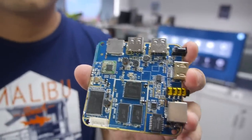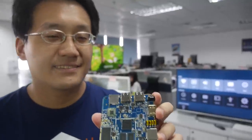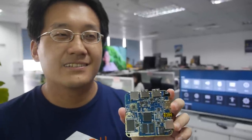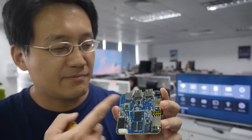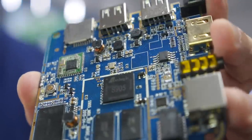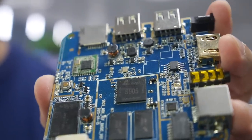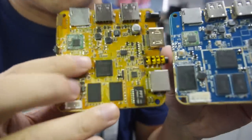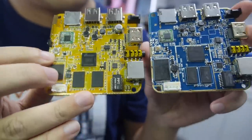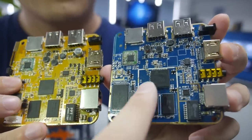Here's the new 64-bit AMLOGIC S905 chipset for the PCB. This is the newest Cortex A53 with a 4-core 2.0 GHz CPU and a 5-core Mali 450 GPU — they increased one more core compared to the old S805. The S805 was quad-core ARM Cortex A5, and this is quad-core ARM Cortex A53, so it's a slightly bigger CPU.